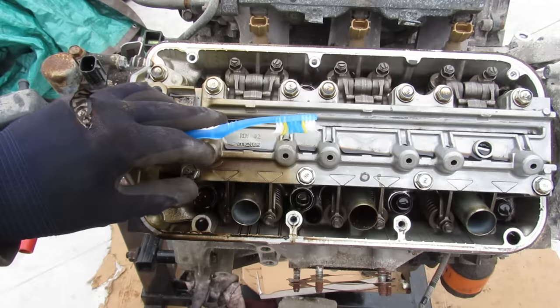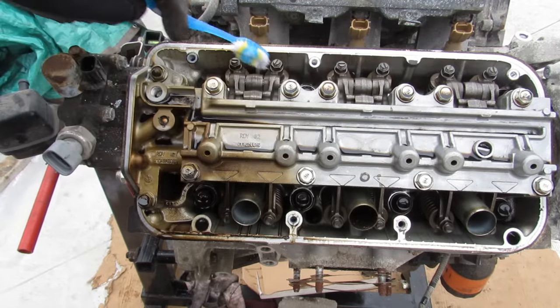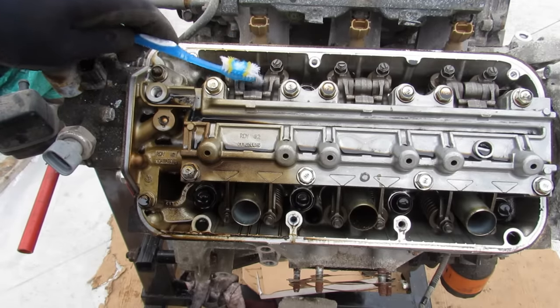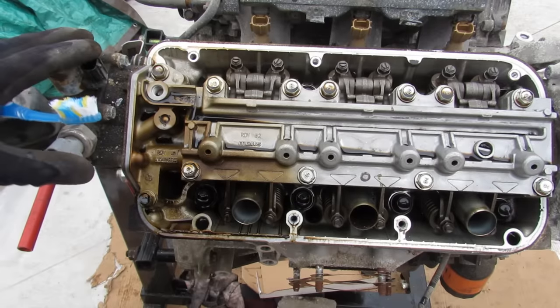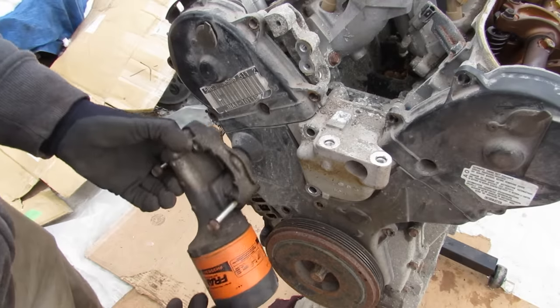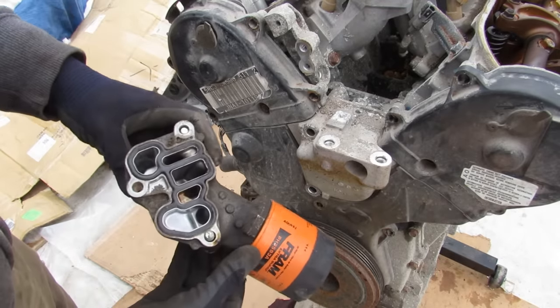Everything's kind of hidden underneath this channel here, but it does have a single overhead camshaft. On the intake side you have this extra rocker arm with a pin in it that's going to engage, and on the exhaust side we have two separate rocker arms. I'm going to get this engine apart first and then we'll explore how these mechanisms work. There's also a Fram oil filter, and you'll notice there's no VTEC solenoid or screen in there.